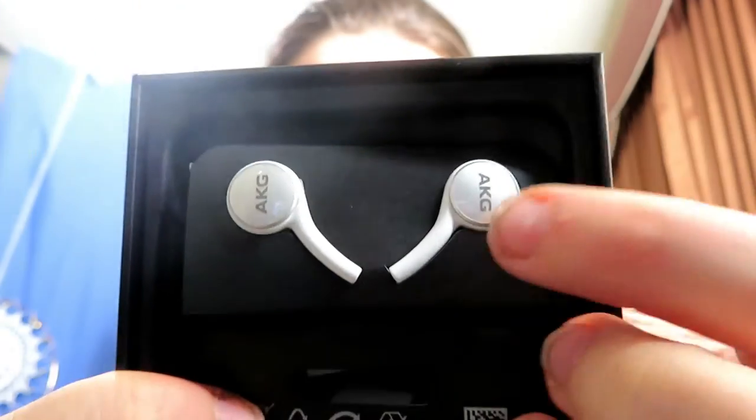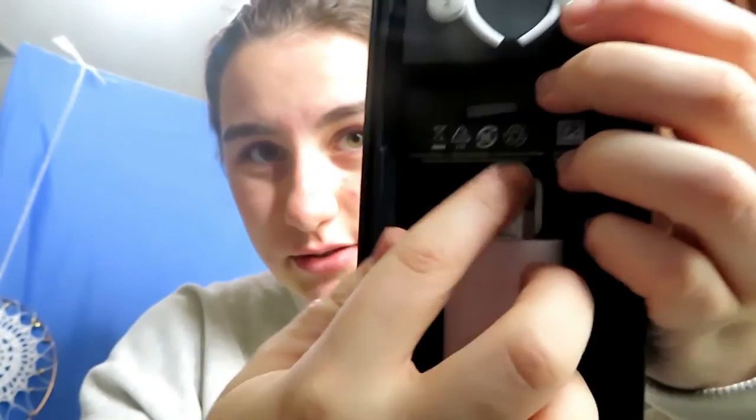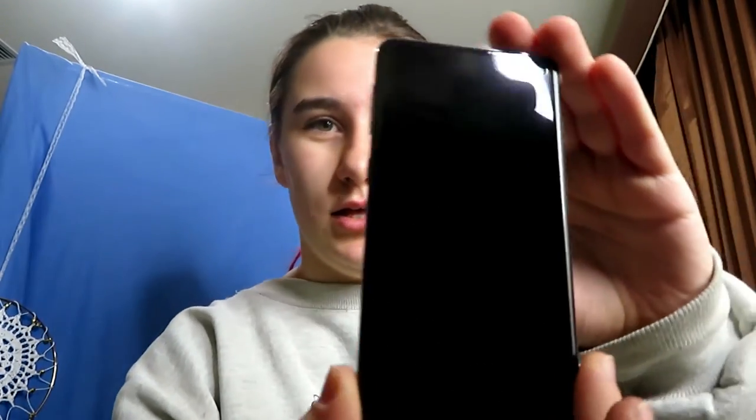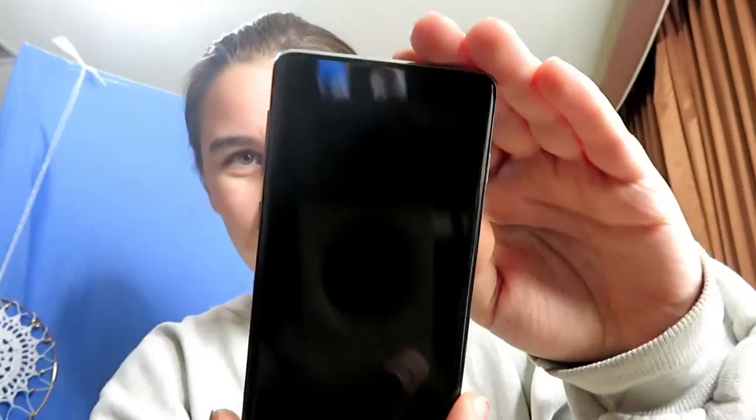So there are these earbuds, cables in here, a little plug that goes into the wall, and I'm assuming — yes, this is a USB-C, so that's actually really helpful. It comes with some cute little earbuds and just the cable. This is the box with everything taken out, so obviously we're going to be looking at the Samsung phone.